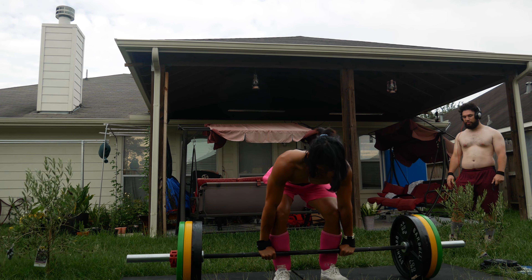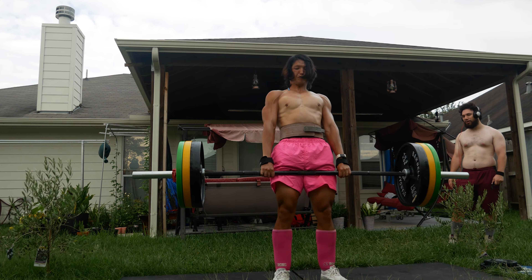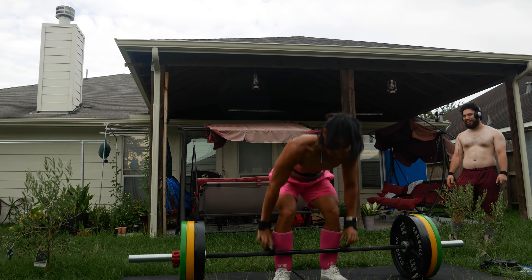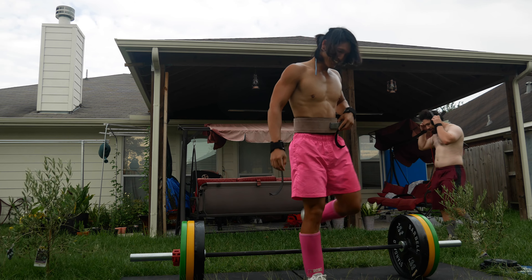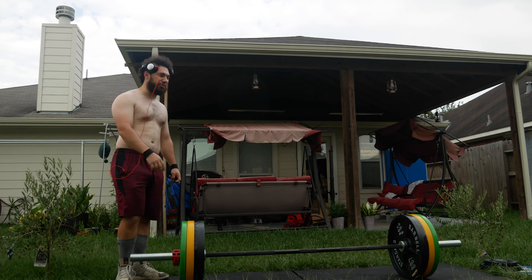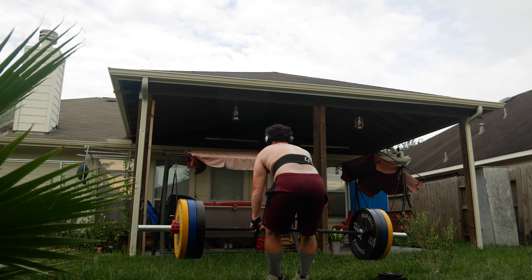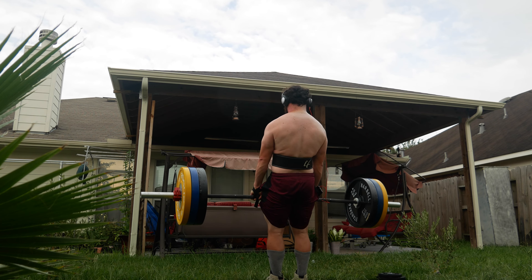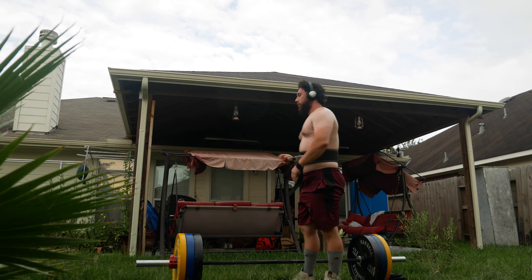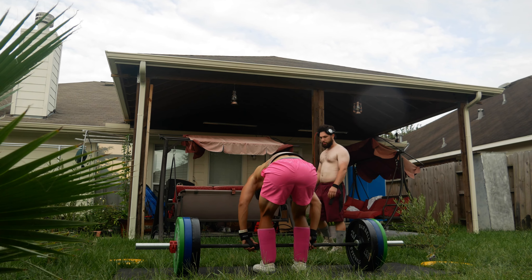I don't know if this will be a PR, probably not, but we haven't done a one-rep max in a long time. We're going for around 350 to 356 — let's give it a shot at 353 or so. We'll see, it's a backyard lift.